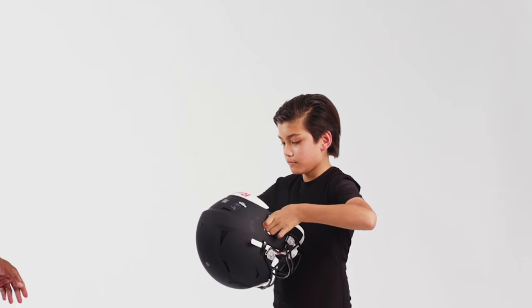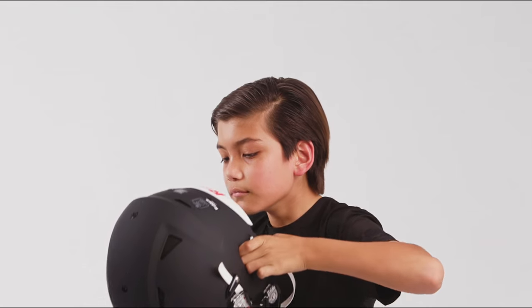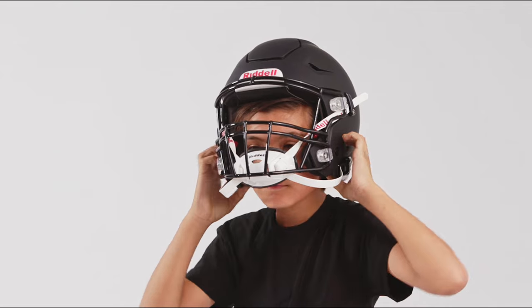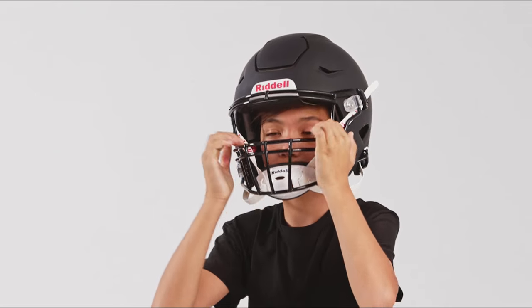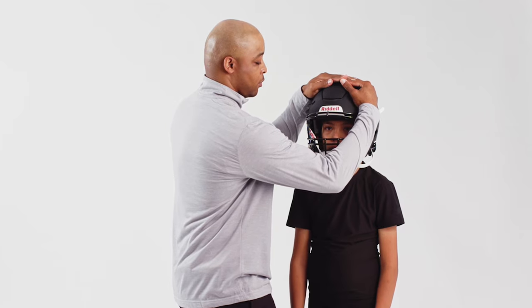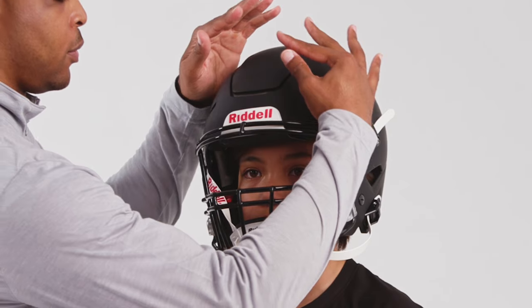The player should place the helmet on their head by holding the helmet with their thumbs over the bottom of the jaw pads. Place index fingers into the ear holes and pull the helmet down into position. Check for a proper fit by interlocking your hands on top of the helmet and pressing down on the exterior shell.